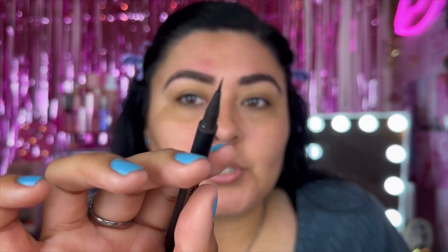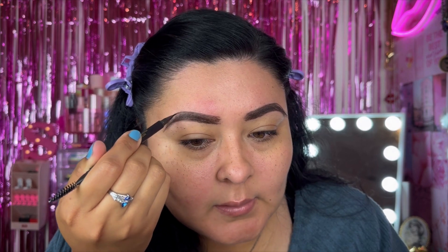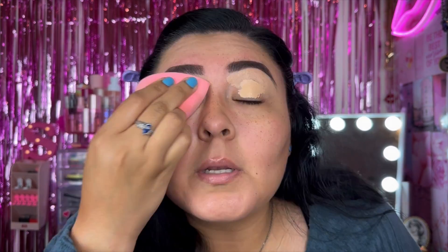Now that we have the initial outline, we can go in with this product from their Frida Kahlo collection — it's called the Brow Iconic liquid brow pen, also in chocolate. I'm going to shake it and fill in the sparse parts of the brow. It's just a super thin marker to create those brow strokes. Then I'm going to take my SheGlam concealer in coconut flakes to clean up the brows, and blend everything out with my sponge.